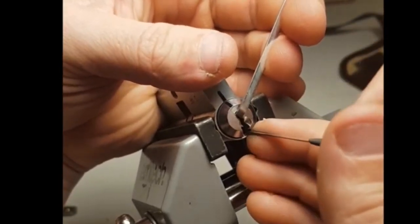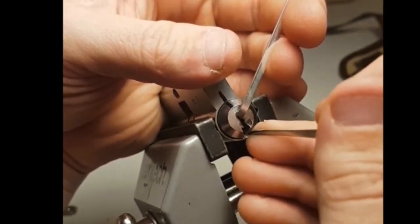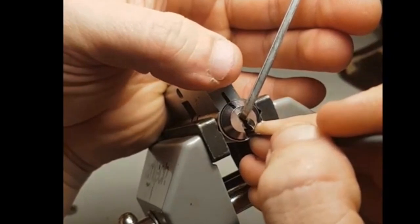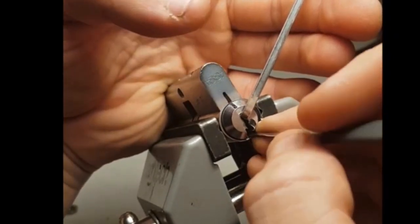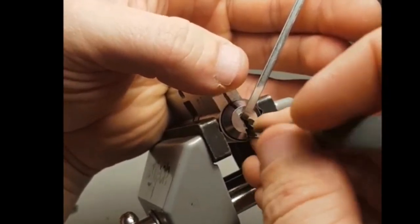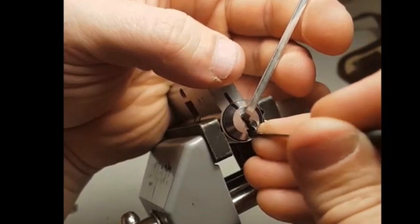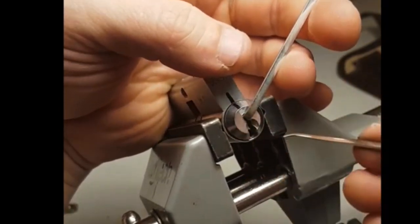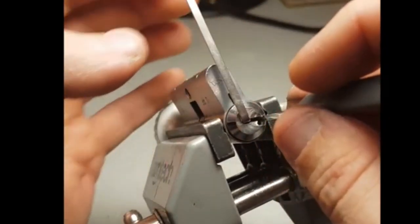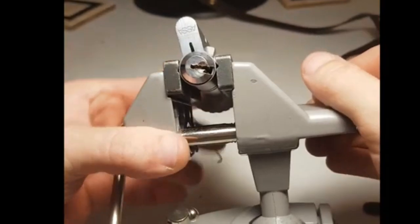That's the bit for the standard pins, and that's the bit which is quite jaggedy for the finger pins. Oh, apologies for the longer video, but there it is — picked.